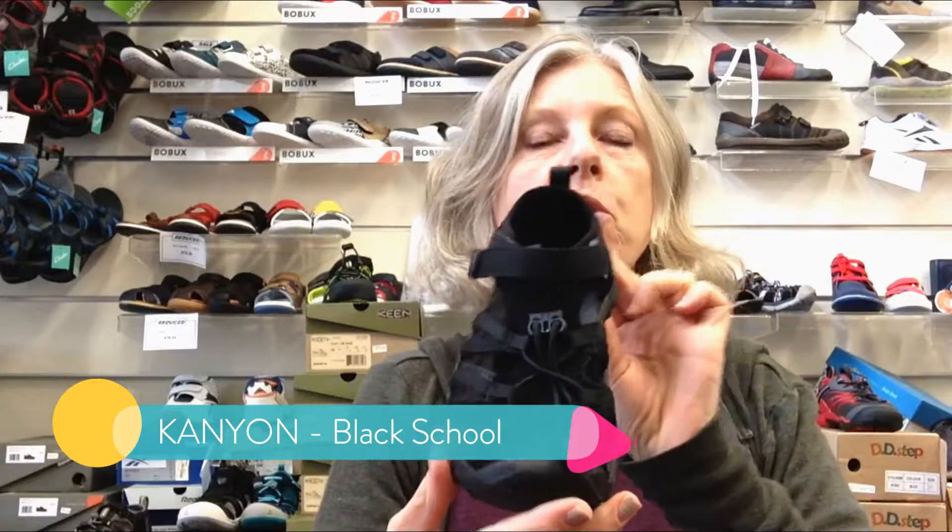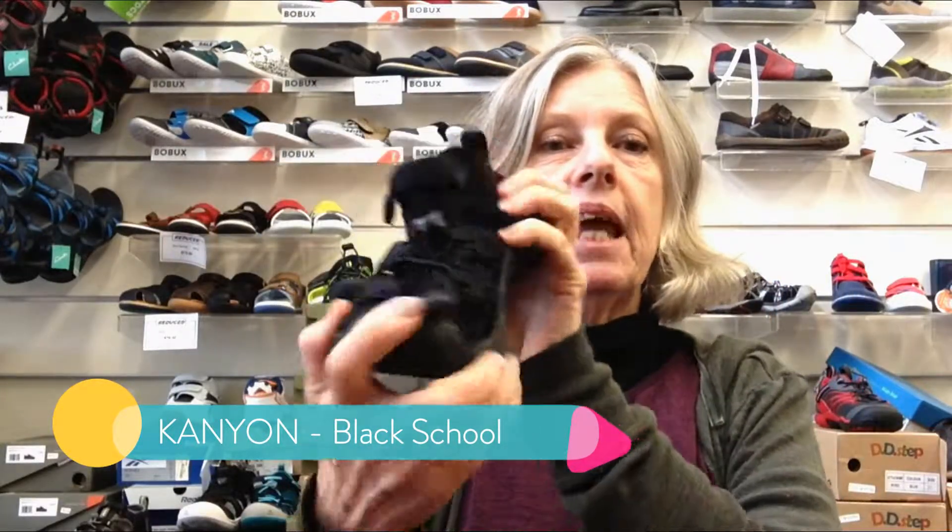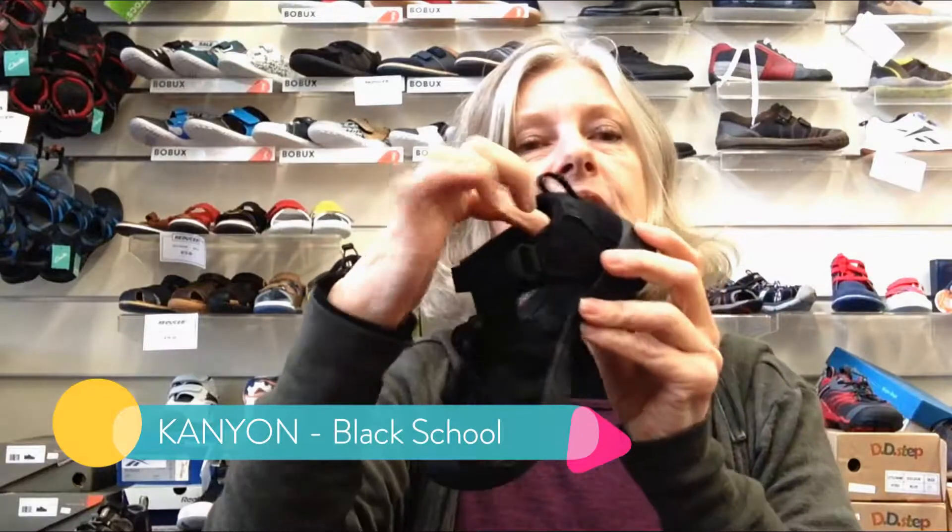The next one we've got is the Keen Canyon. Slightly finer look, the toes are a little bit off-center, but this is a great style for boys and girls that want a closed toe sandal for school. It is super bendy and lightweight, with a good rollover of the toe, closed back, and a lovely spongy sole.